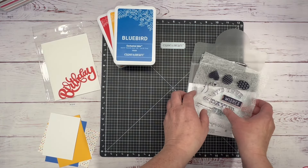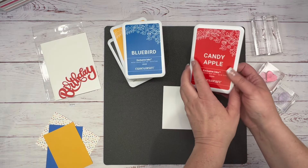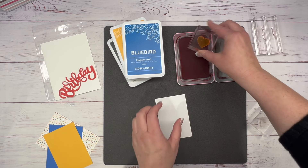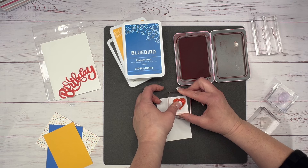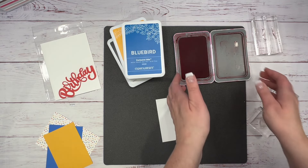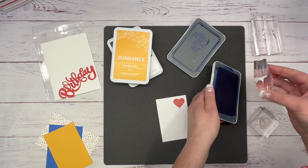I'm going to bring in my candy apple red ink and start with this heart balloon — I'm going to stamp that fairly high. I'll just bring that in up here and let that soak in for a minute. Then I'm going to bring in the Bluebird and stamp the polka-dotted balloon.